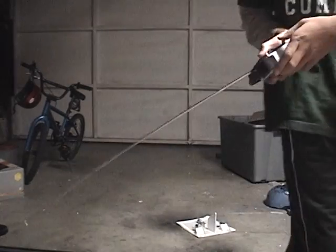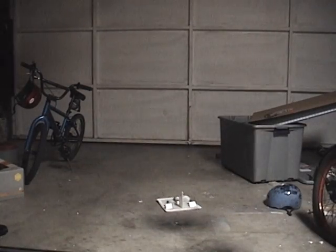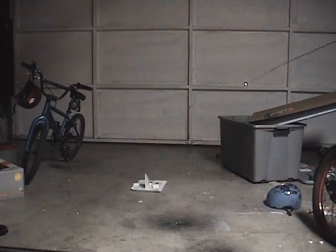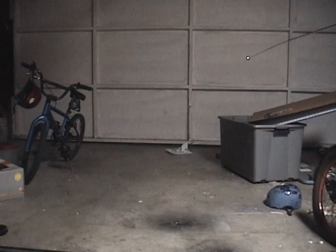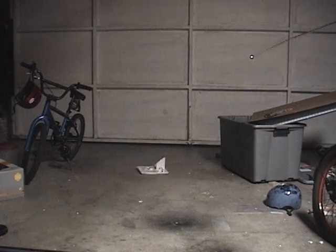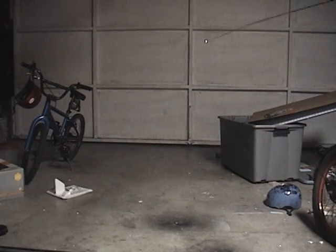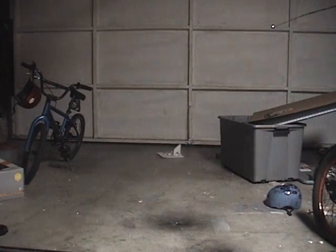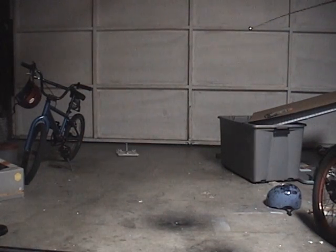I designed it myself and it took about one hour to build. I used a sharp razor and some other tools to remove all the guts from the RC plane. I've had this for a long time — I built it like a month ago. I just haven't put it on YouTube because I procrastinated.